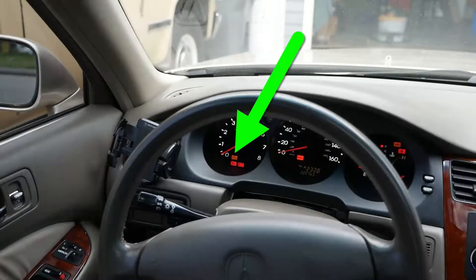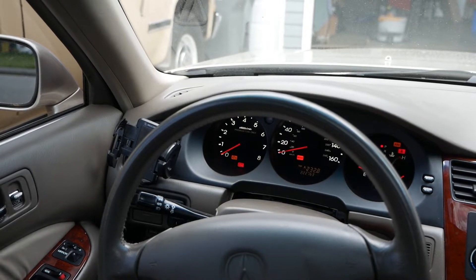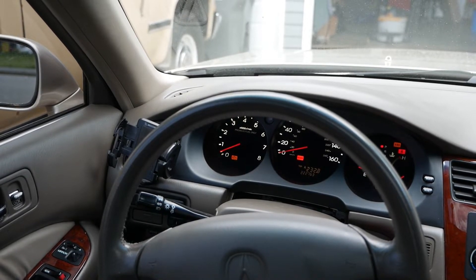Here's the check engine light on the dash. I'm going to attempt to start the car and see what happens. It took a couple cranks of the engine to get the car started, and one day it wouldn't start at all.